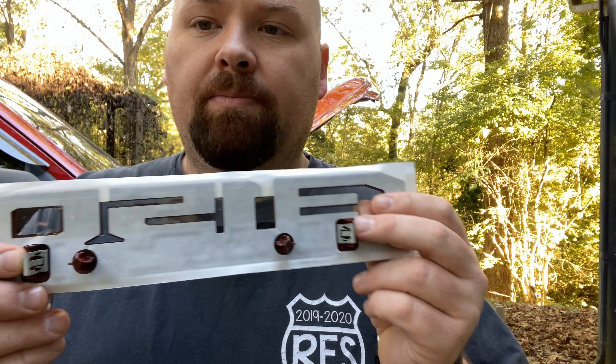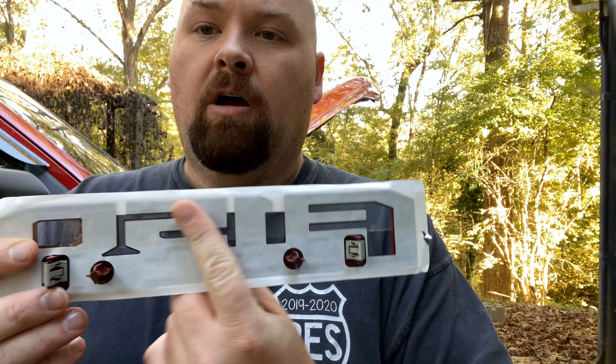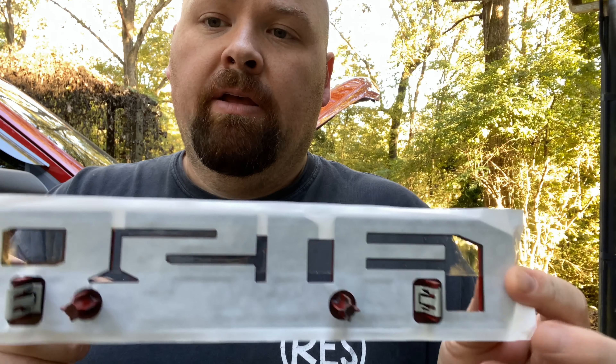Let me show you the badge and what it looks like. There are two clips holding it in place, and all the rest is adhesive — that's all that's holding it on. I'm going to get the pliers down, pinch the clips and push them out. The heat from the hair dryer is going to loosen the adhesive and it'll come right off — won't take any time.